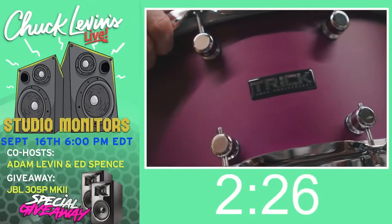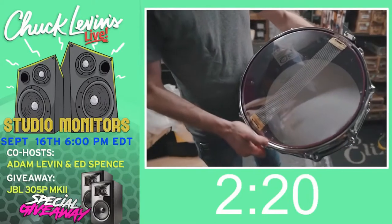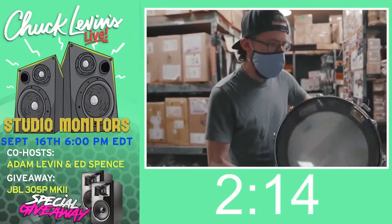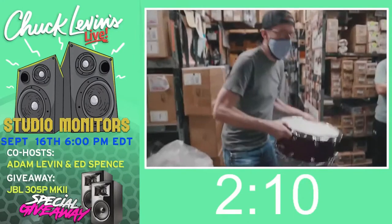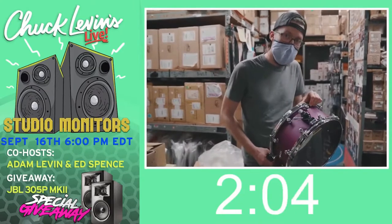Trick originally back in the 90s made their shells thicker than they do today. This is what they call a T6 shell, 6.3 millimeters thick, also known as a quarter-inch. Real thick. Love how it's purple on the inside, just like it is on the outside. Like most Trick drums, this is all aluminum. This is not paint — this is anodized. It will never come off no matter how hard you try.